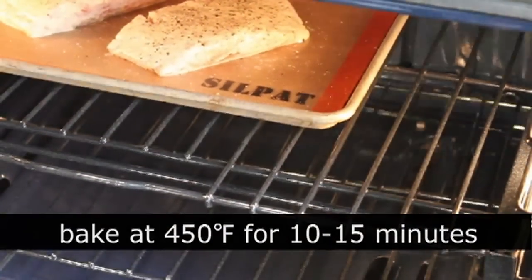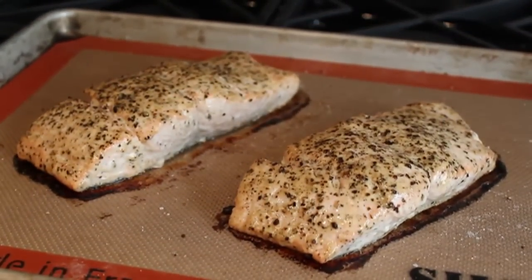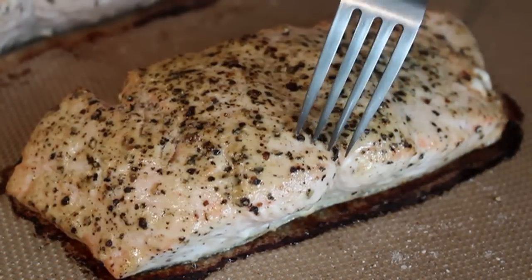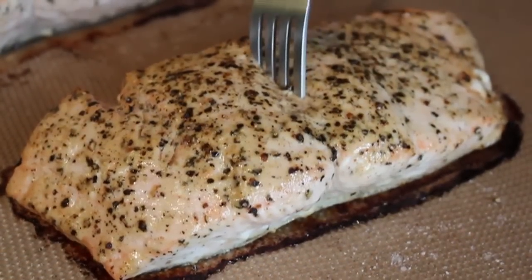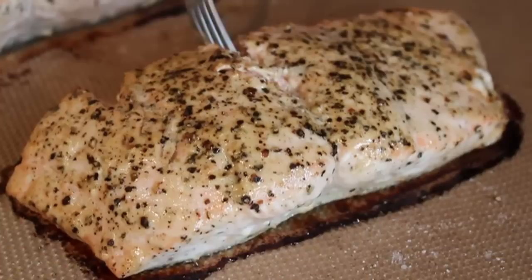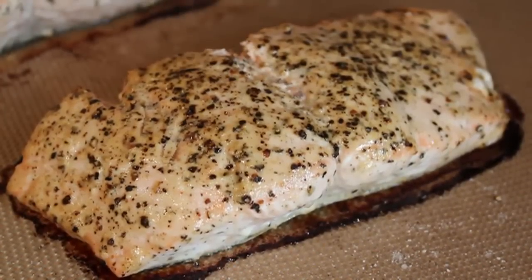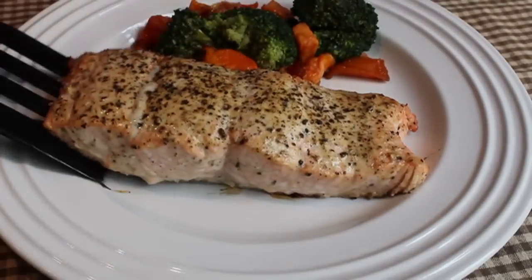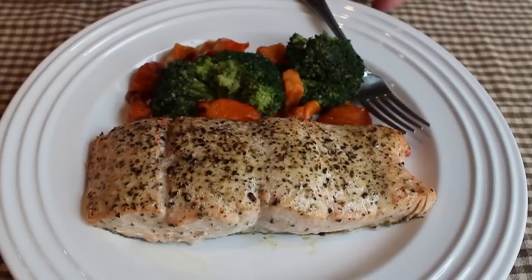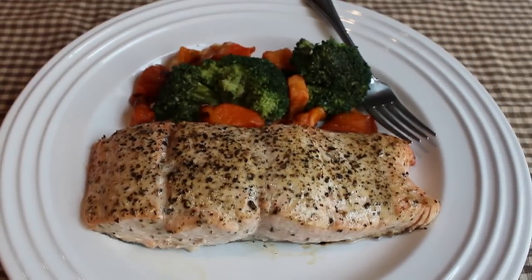After the salmon was properly seasoned, we pop it into a very well preheated 450-degree oven — it has to be a very hot oven — and it's going to cook approximately 10 to 15 minutes, or until perfect. How do you know? You have to check with a fork. There's a natural seam right in the center of salmon — just stick your fork in there and look inside to see if it's cooked to just barely medium. Do not be afraid to check; no one's going to notice on the plate.